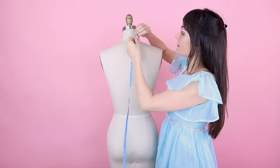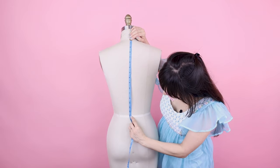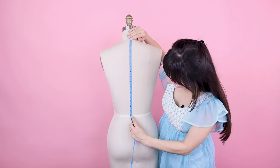Still on number five, we're going to do the back: from the base of the neck all the way down to the waist. On this dress form, that measurement is 16 inches.